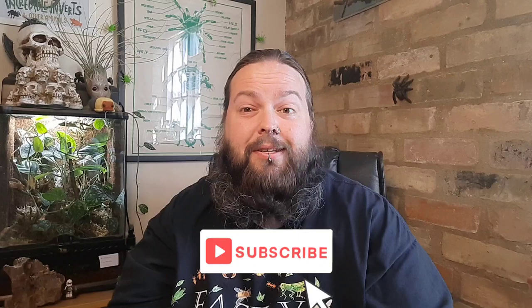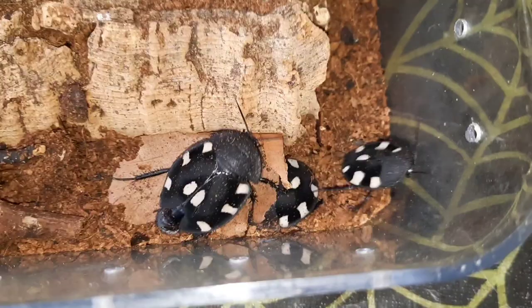Hello and welcome back to Incredible Inverts and other animals with me, Phil. In today's video, we're going to take a look at one of my cockroach species, the domino cockroach. So let's go ahead and take a look.